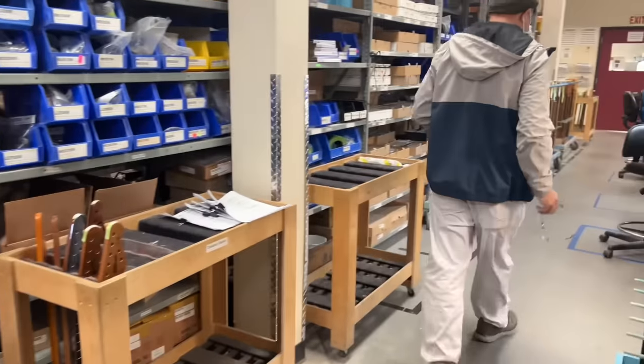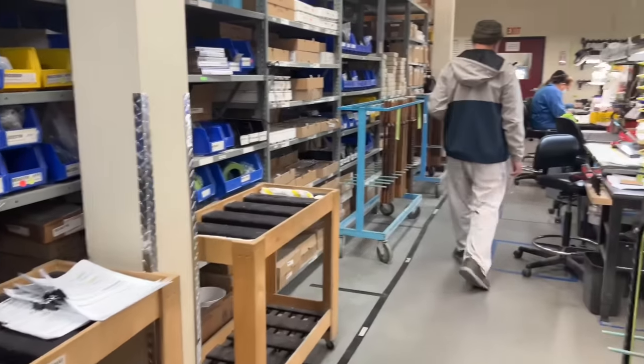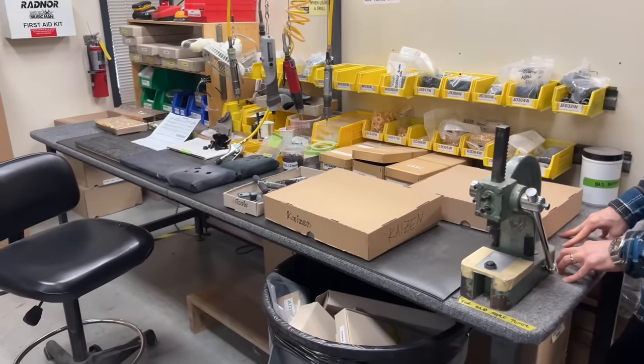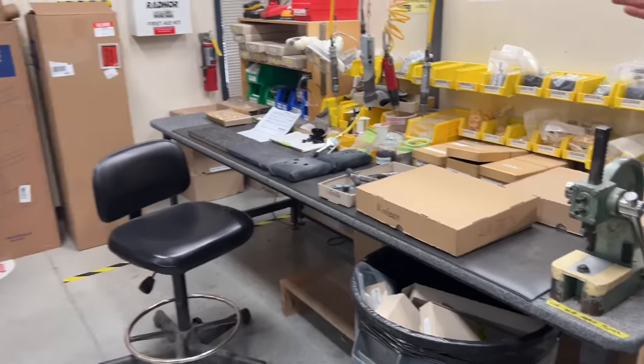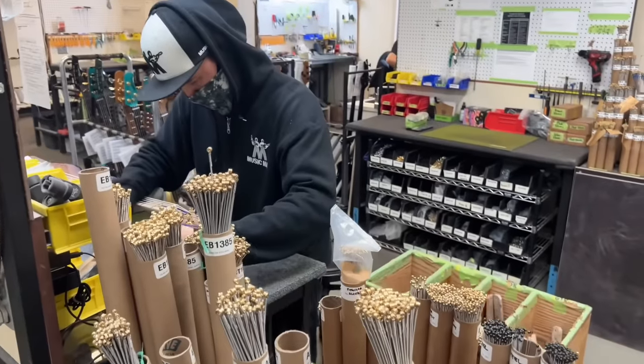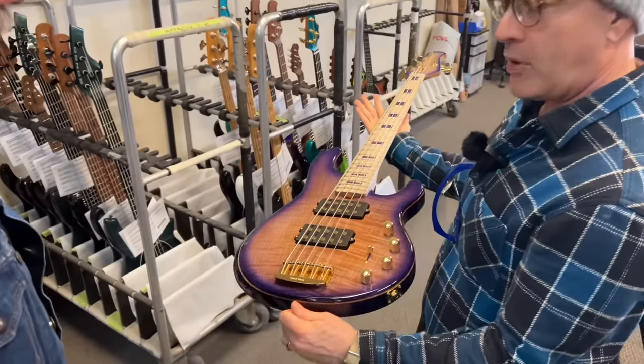Basic neck operations over there: bushings, tuners. Keep the strings over there and the neck plates. Keeps a nice flow going in production. We call it the Ball Family Reserve.